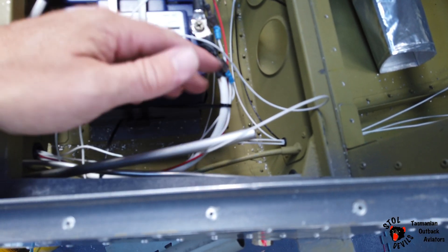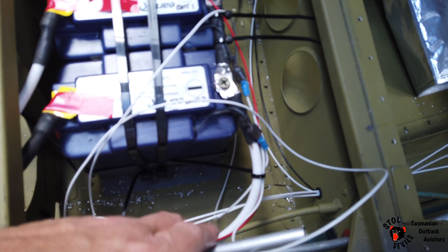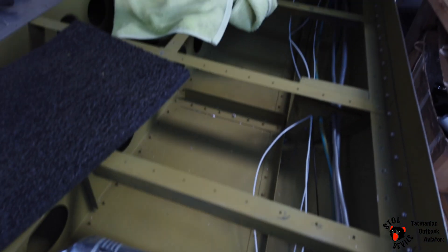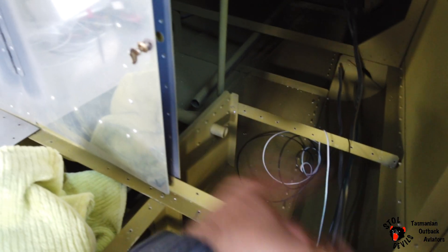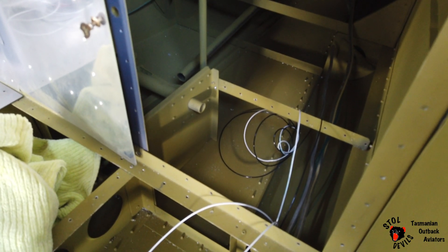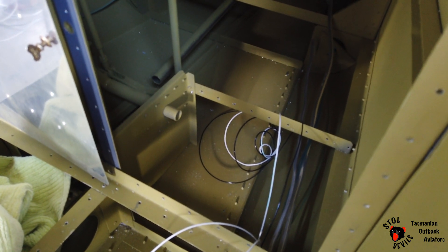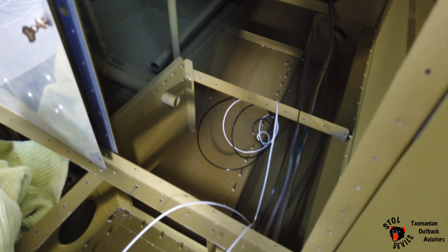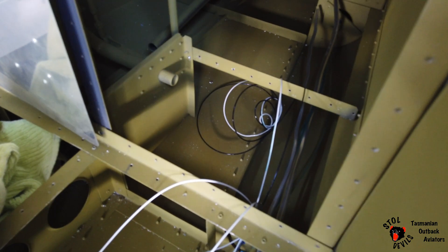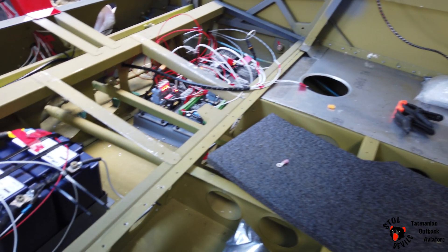Right here beside the pilot is the emergency fuel cutoff valve, which is inbound from Aircraft Spruce. Fuel lines continue down to the rear of the aircraft. Currently having a seven-litre header tank to mount just behind the rear wall, and all the wiring for the fuel levels and a little header purge pump as well. So it's looking pretty good.